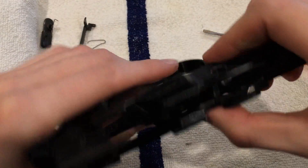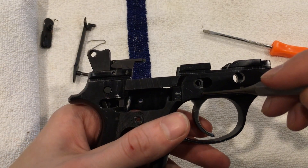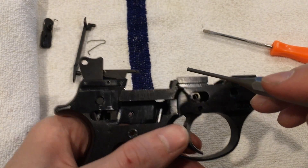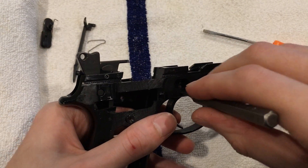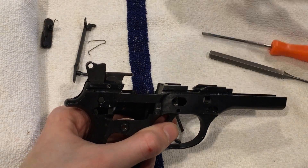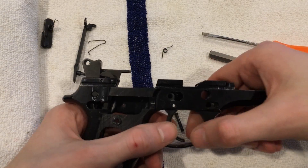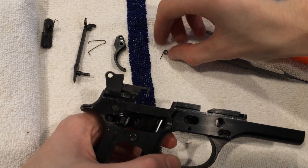For the trigger, it is a one-way pin — one side's bigger than the other. This should just push right out using a punch. Don't lose that spring — keep your thumb over here when you remove that because it will go across the table. Your trigger is going to come out through the top portion. We now have that.